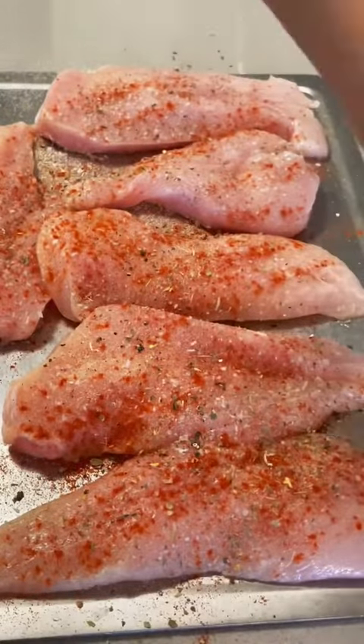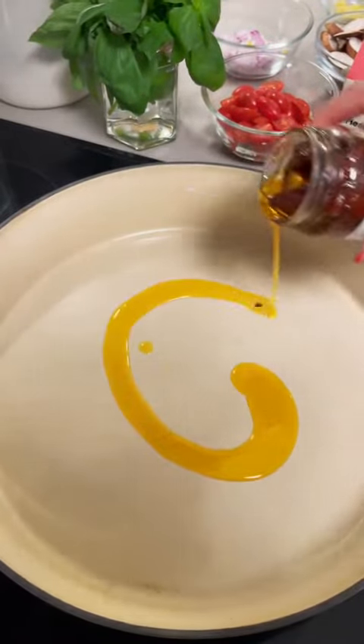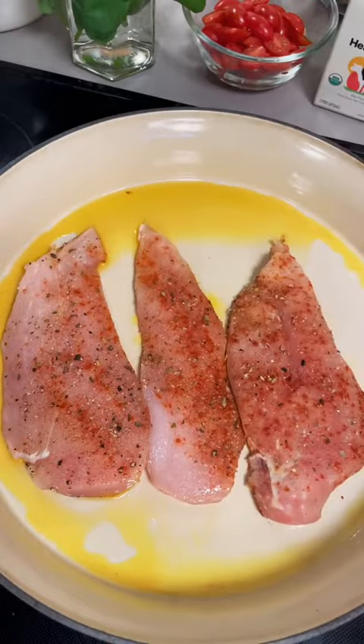I'm just measuring with the heart with this one. From here I'm just going to heat a pan with some sun-dried tomato oil — this is really what's going to start building those flavors for us — and then just a drizzle of olive oil as well. Once that comes up to heat we're going to go ahead and lay down our chicken and sear on both sides.